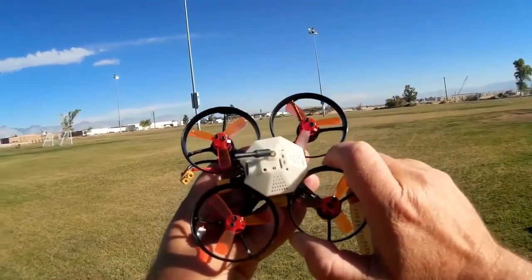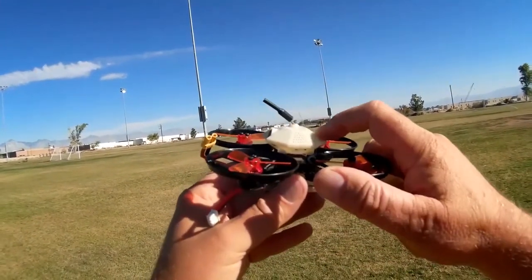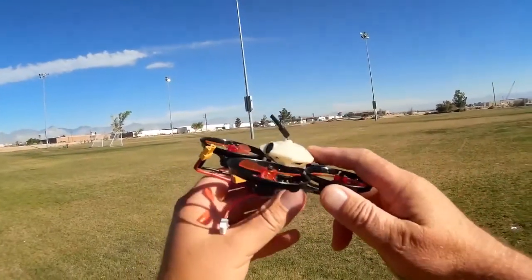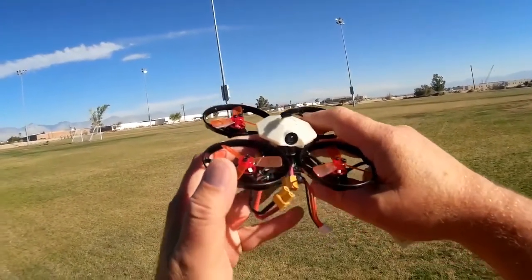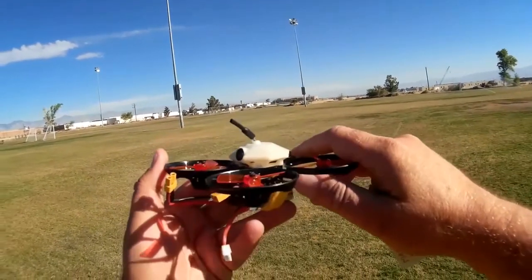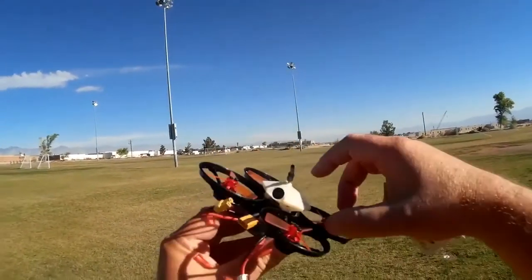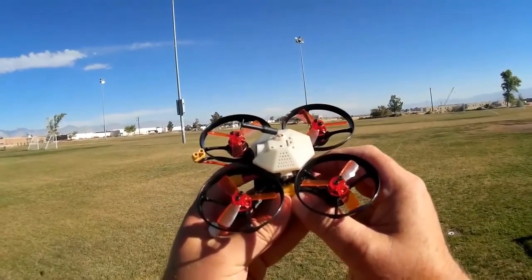One thing I didn't like about this is I had a hard time binding it. The receiver is in a protective case on top — a little UFO-looking case — and I had to pop the top to get access to the receiver. I hope future mass-produced versions come up with an easier way to access it, because I had to remove four screws on the bottom and pop the top just to bind the receiver to my DSM.